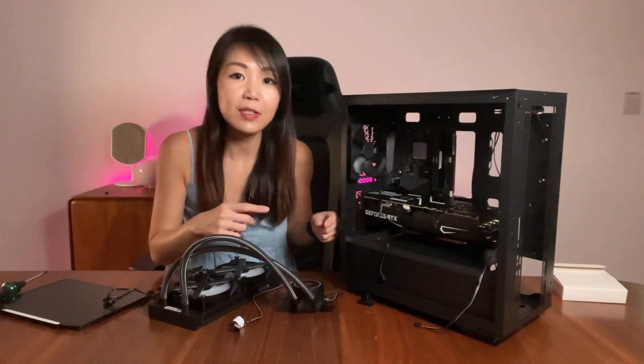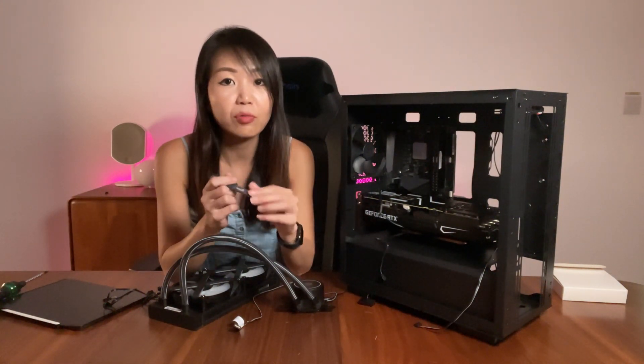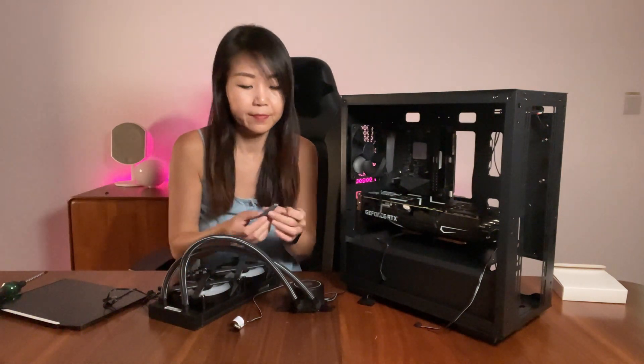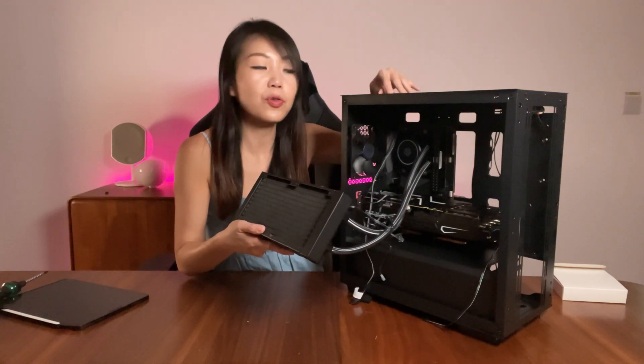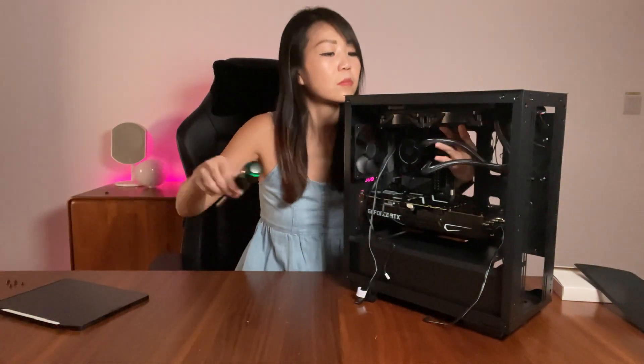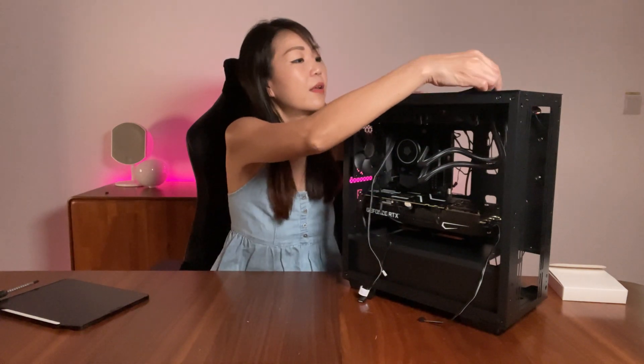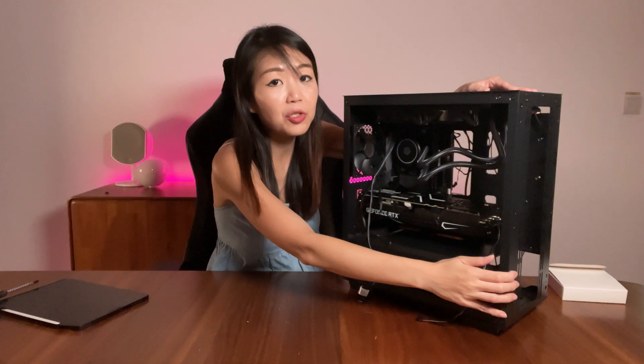Now that the fans are in, let's install the AIO cooler. Before doing that, we apply thermal paste to the CPU — here we're using Cooler Master MasterGel Pro. To mount the radiator on top, simply remove the magnetic mesh panel. Once the AIO cooler is done, put the magnetic mesh panel back. The radiator fans are positioned to exhaust air through the top of the case, and the intent is to have the three front fans pulling air in to be exhausted from the top panel and the rear.